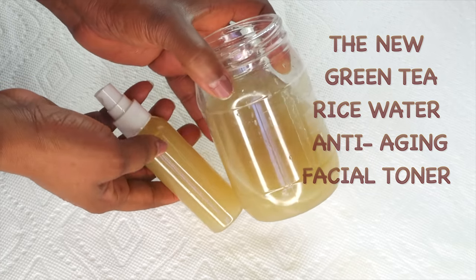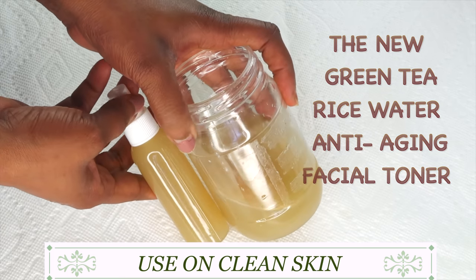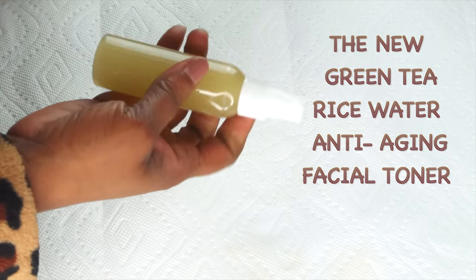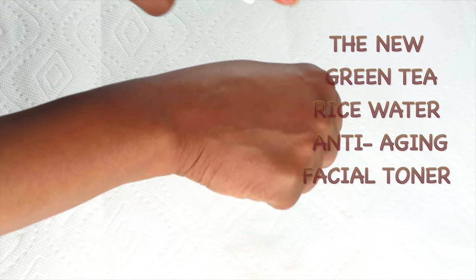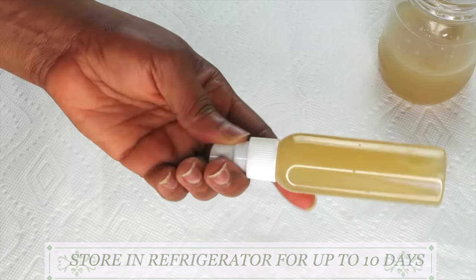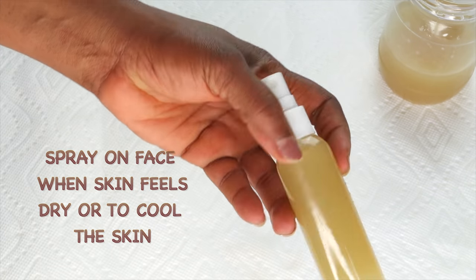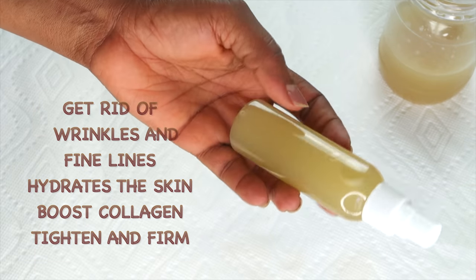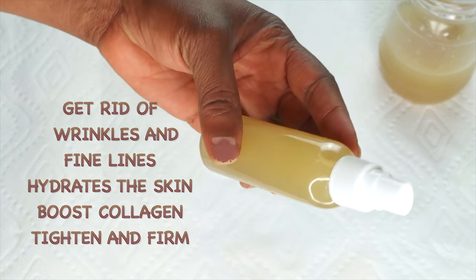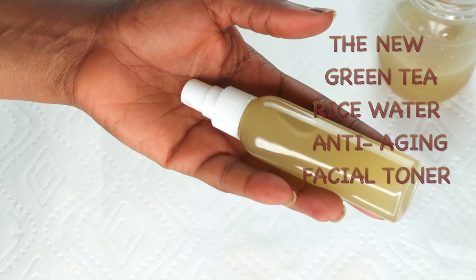Here you have your green tea rice water facial toner. To use this, apply it directly on clean skin right after you wash your face, just before you apply your facial serum. Spritz it on your skin like shown here. Store this in your refrigerator for up to 10 days. You can use this morning and night for best results. If you live somewhere hot, you can carry this with you and spritz it on your face. You can also spritz this over makeup. This will help get rid of wrinkles and fine lines, hydrate the skin, and boost collagen production. Used regularly, your skin will look refreshed — it's a perfect base before you apply your other beauty products.